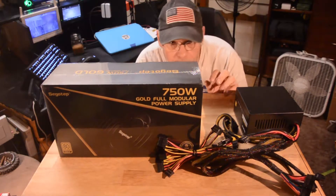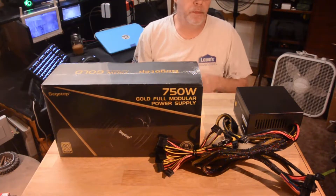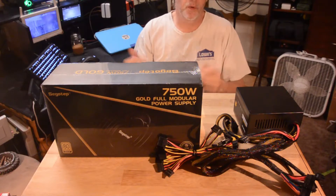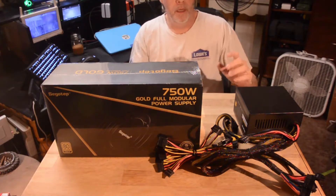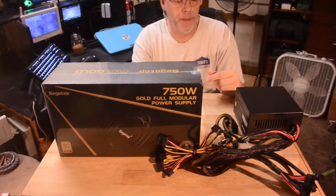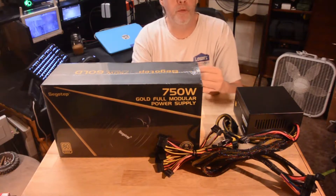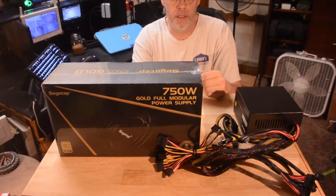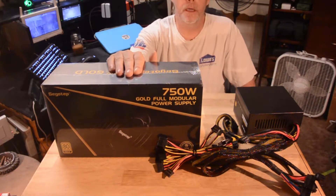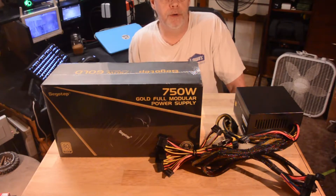Hey guys, hopefully you can see me. Just a quick little review and a little bit of information while we're at it. So I'm going to throw out some charts as we go along. I have a couple of power supplies here, and if you have a computer, your computer has a power supply. I'm going to go over some of the changes over the last few years and show off this new one that I've been asked to give a review on, and I'm going to do it because, as most of you guys know, I am kind of a computer nerd.